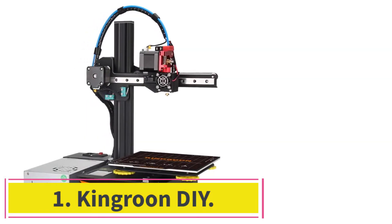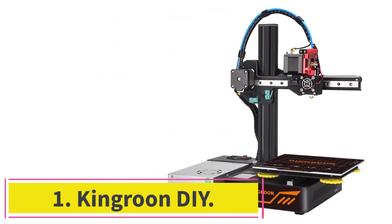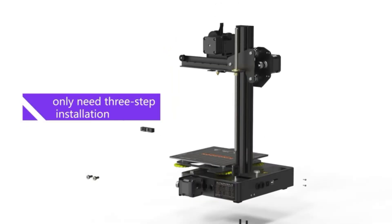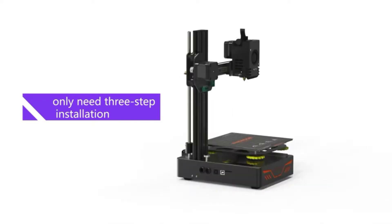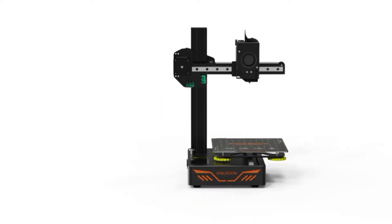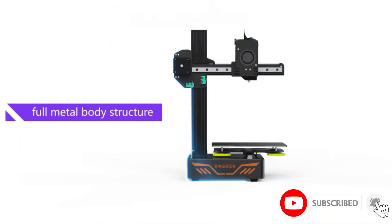Starting at number 1: the Kingren DIY. The Kingren DIY is an affordable printer suitable for people who are just starting out. This is an easy-to-use printer with simple specifications. The most impressive item about this Kingren DIY aluminum printer is its print quality, which measured 7W x 7D x 7H.